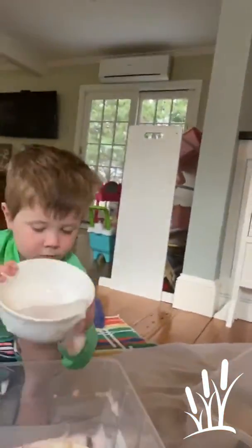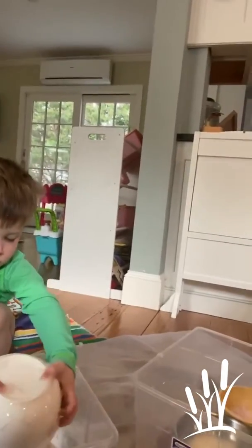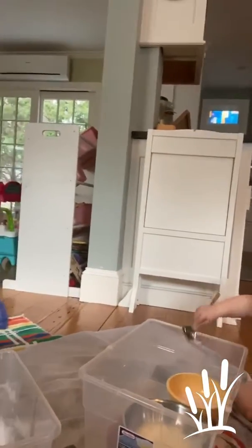Hi, Bay Farm. It's Ms. Kate. I'm with Hank and Lily and we are doing one of my favorite art and sensory activities at home: homemade bubble foam.